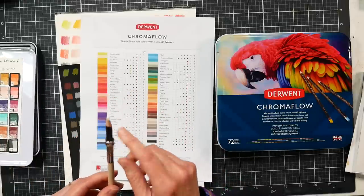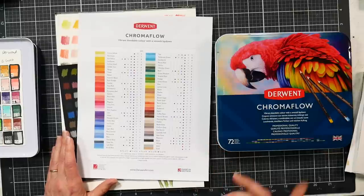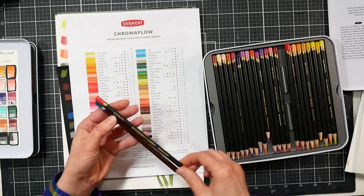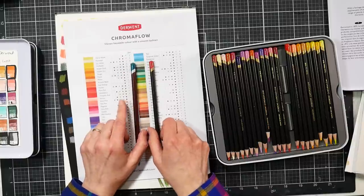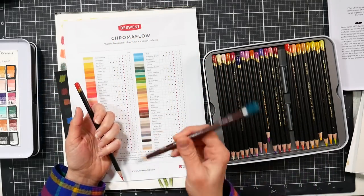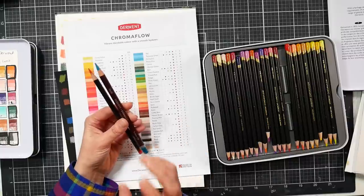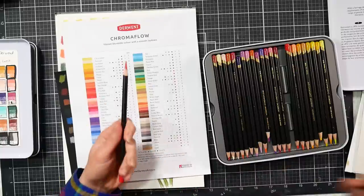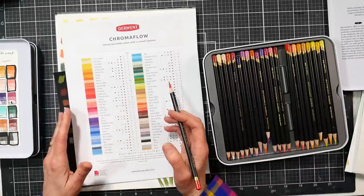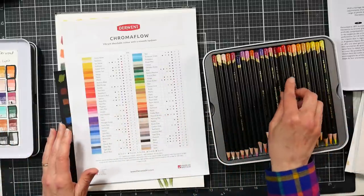The barrels on the Chroma Flow are thinner than Color Soft, so you can use any inexpensive pencil extender with the Chroma Flow, whereas the Color Soft pencils are thicker. I personally like the feeling of the thicker barrel and thicker lead. The Color Softs feel just a tiny bit drier but not much — they're very similar. So if you have a full set of Color Softs, I'm not sure there's a huge benefit to getting the Chroma Flows unless you want that prismacolor-like softness, which these deliver.